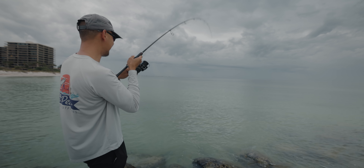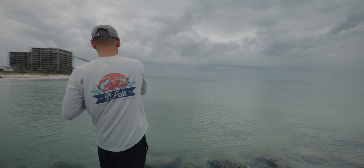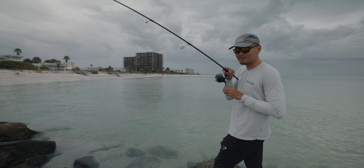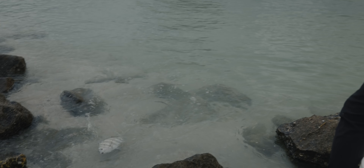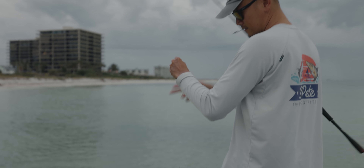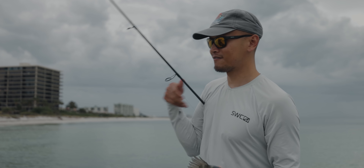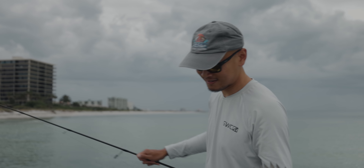Check him out. Look at this guy, man — he's a little bit lighter. He's barely hooked too. Stud. Getting on him — this comes right off on the circle hook. That's our third sheepshead for the day.